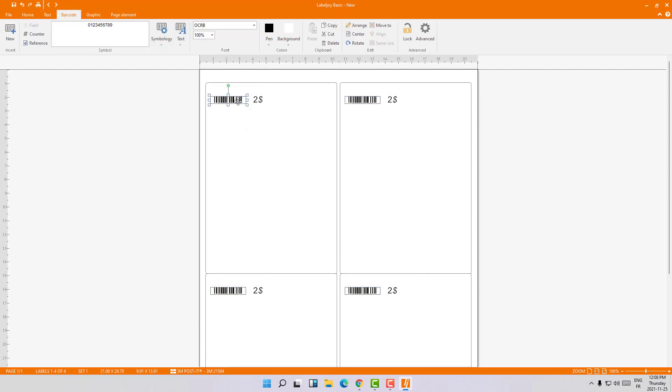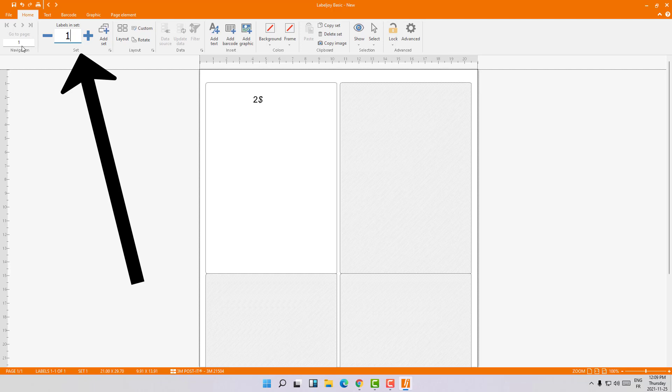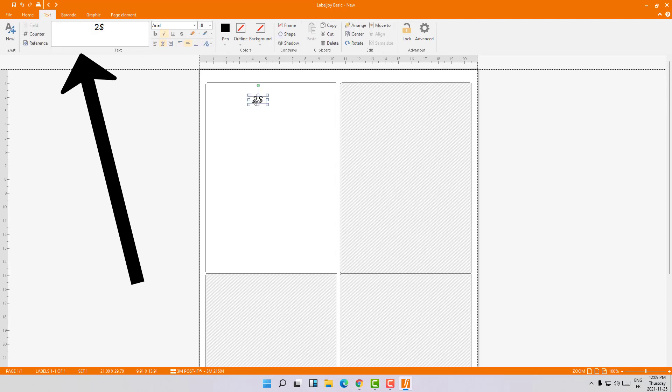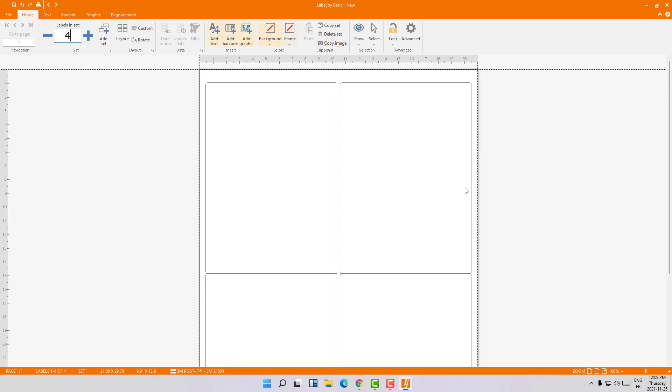Right now I am editing four labels at a time. If you want to edit just one, select Label and Set to one — now I'm working only with this one. If you want to generate two labels at one time, select two, and as you can see I'm working on those two labels at a time.